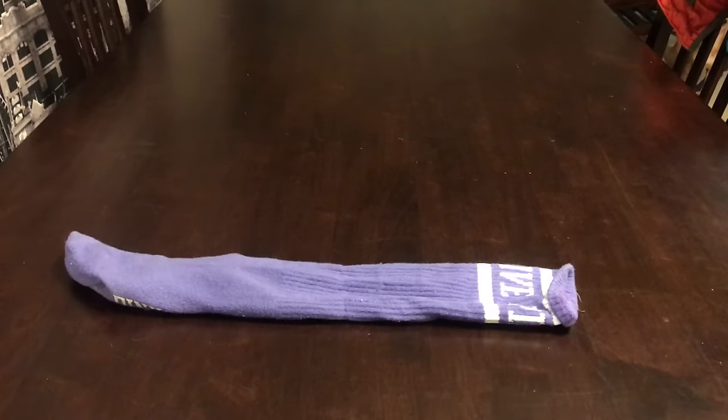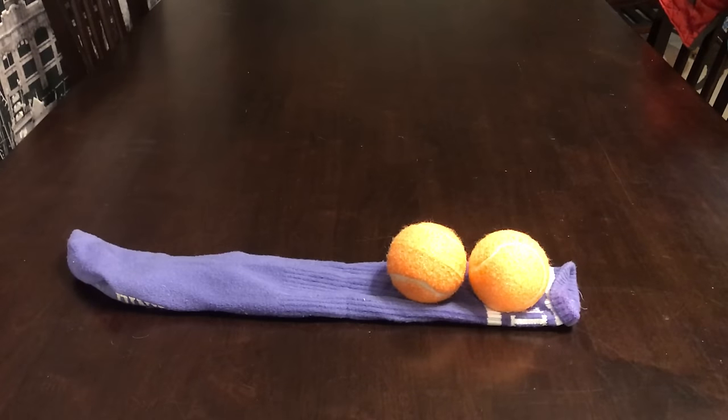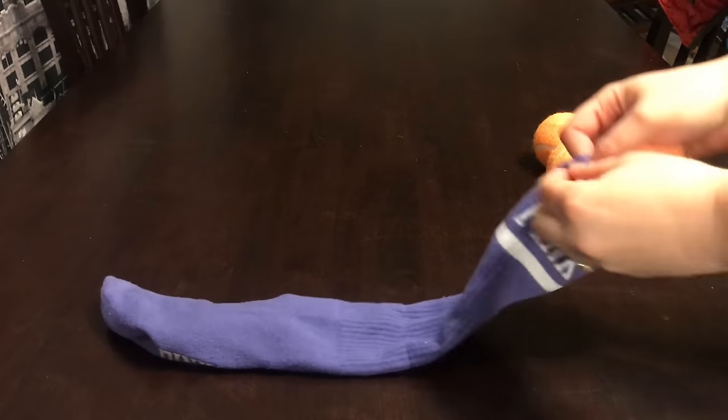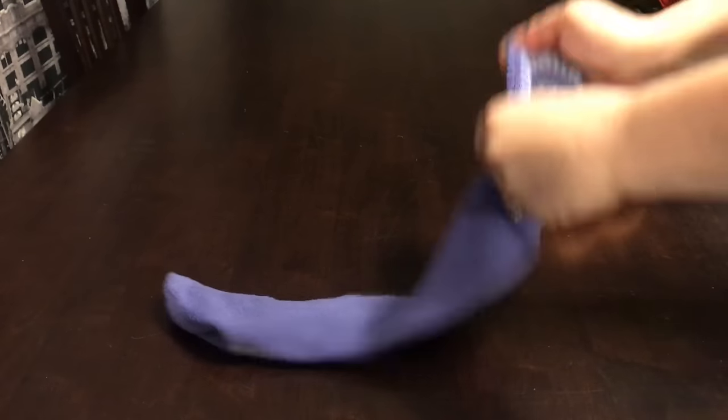To make this next toy you're also going to need another sock, a couple of tennis balls — pet safe of course — and depending on the size of the sock you can use as many tennis balls as you want. All you're gonna do is take your tennis ball and shove it down into the bottom of your sock, then tie a knot right at the top of the ball.